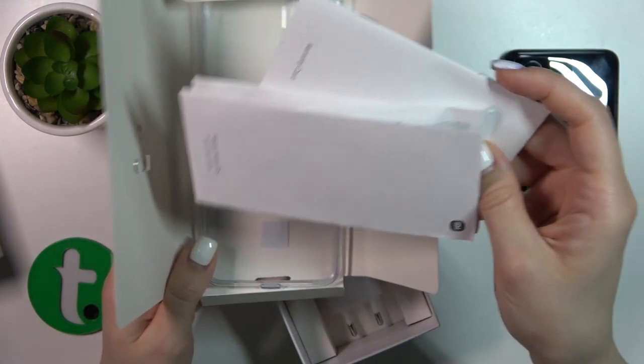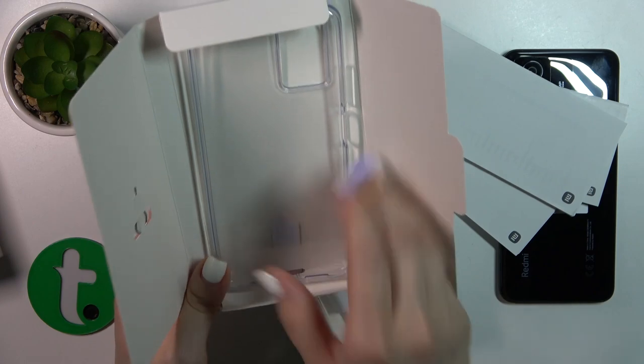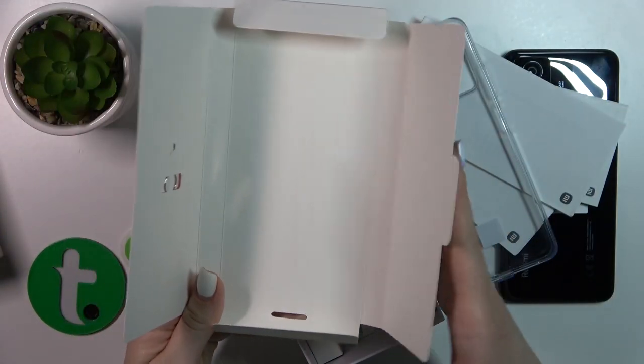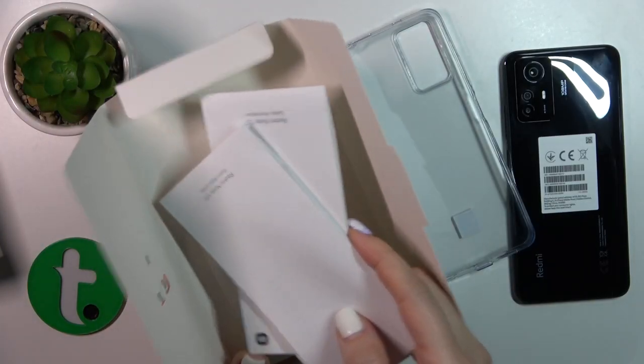We also have some paperwork like the warranty card, quick start guides, and safety guides, and we also got the protective silicone case. So there are a lot of box accessories with which our device comes.